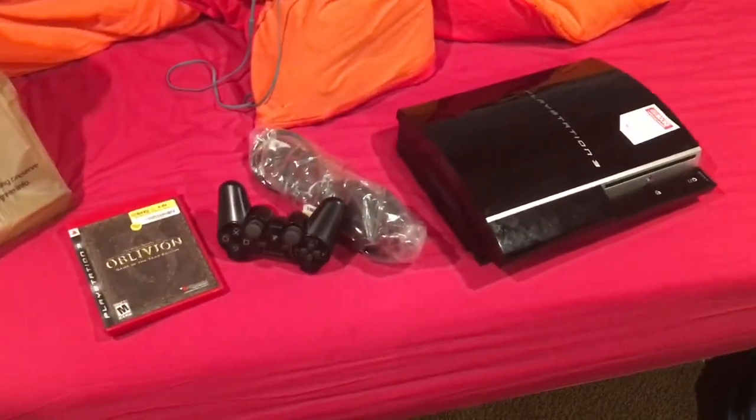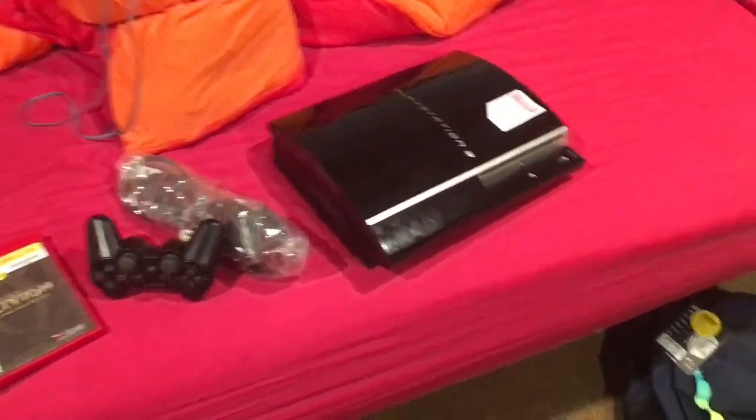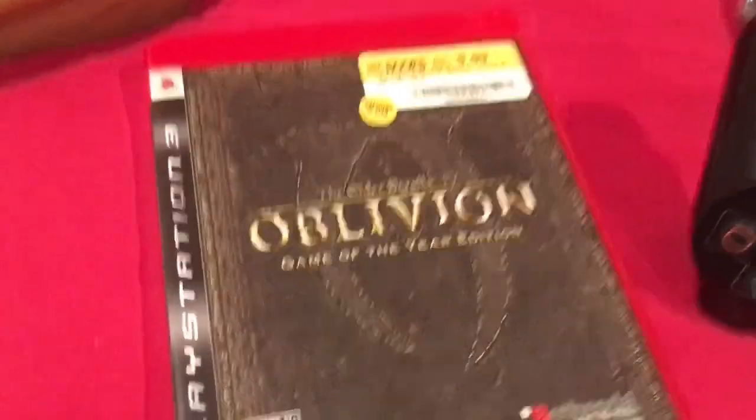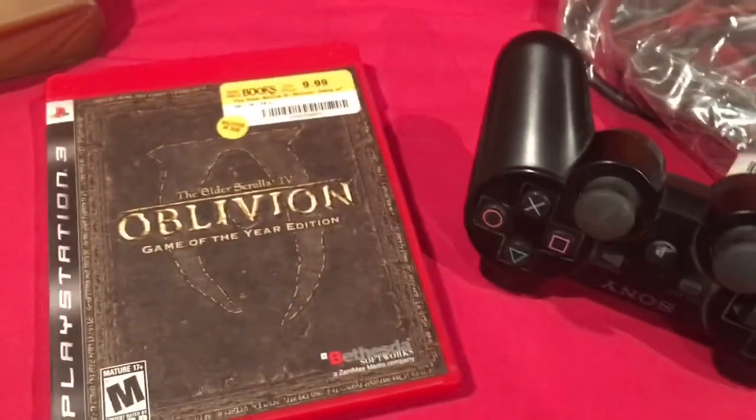I went to Half Price Books earlier today and got myself a PS3. It came with the cables and controller, and I bought this separately - Oblivion Game of the Year edition.